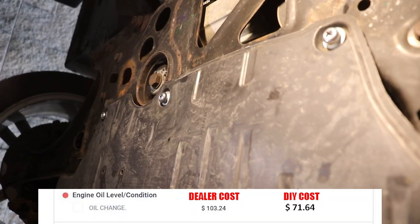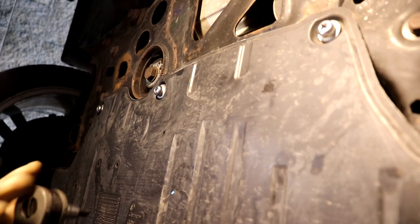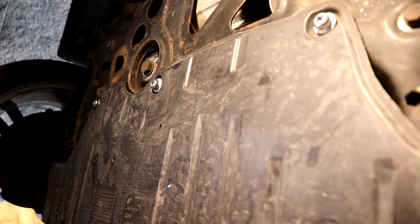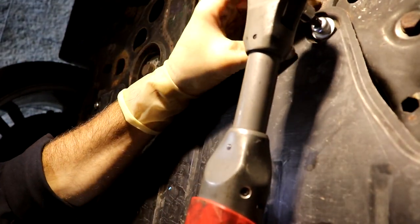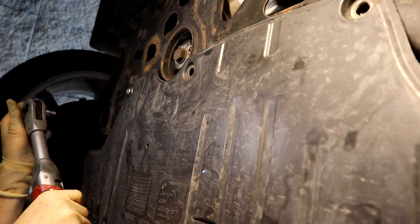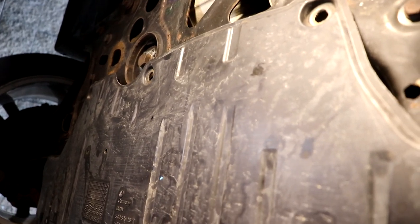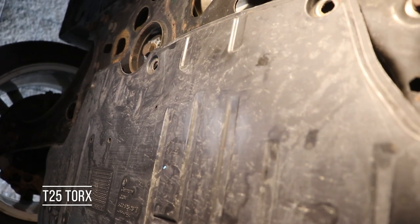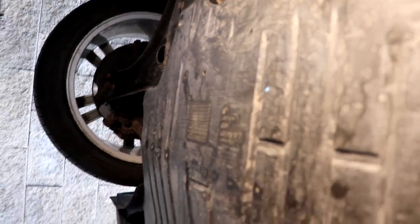Now we're underneath the car to do the oil change. We have to take off this plastic tray. Step one: get your T45 and remove three bolts, then switch to your T25 — you'll have nine total, four on each side and one in the middle. Then slide the tray back out of the groove in the front. This exposes our oil drain plug, which is a 19 millimeter.